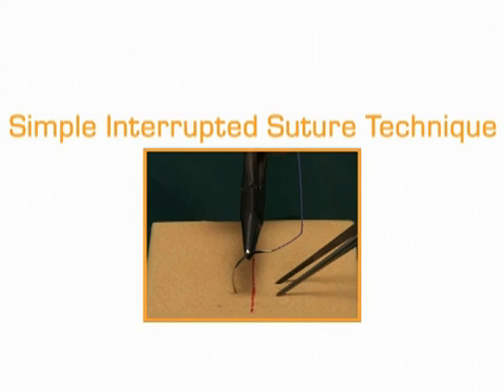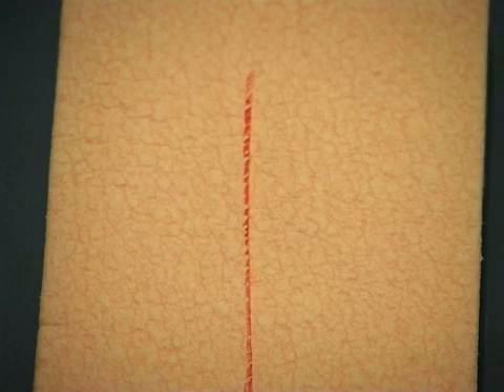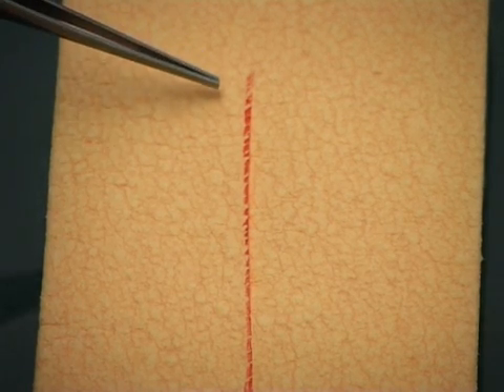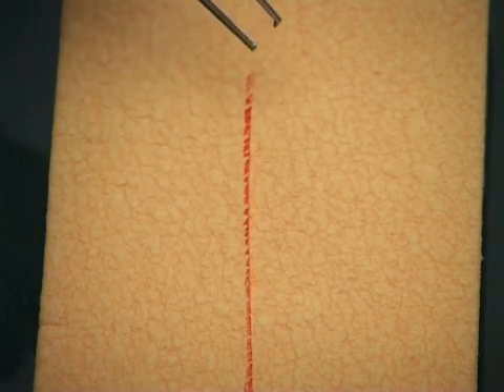In this segment, we take a look at the simple interrupted suturing technique. Start on the side of the wound furthest from you, so that you are suturing towards yourself. Hold up one edge of the wound with the tooth forceps.